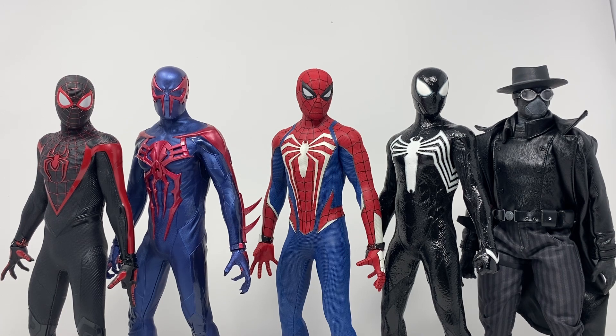Spider-Man Noir is slightly smaller. I just saw somebody do a body swap on that guy recently and it looked really good — I'm thinking about doing the same since my body is really loose. Miles looks great, 2099 looks great, Peter looks great, Peter in black looks great, and Spider-Man Noir looks great. This is everything I have for the game universe except for my Bodega Cat Miles, which I'll keep off to the side for now.